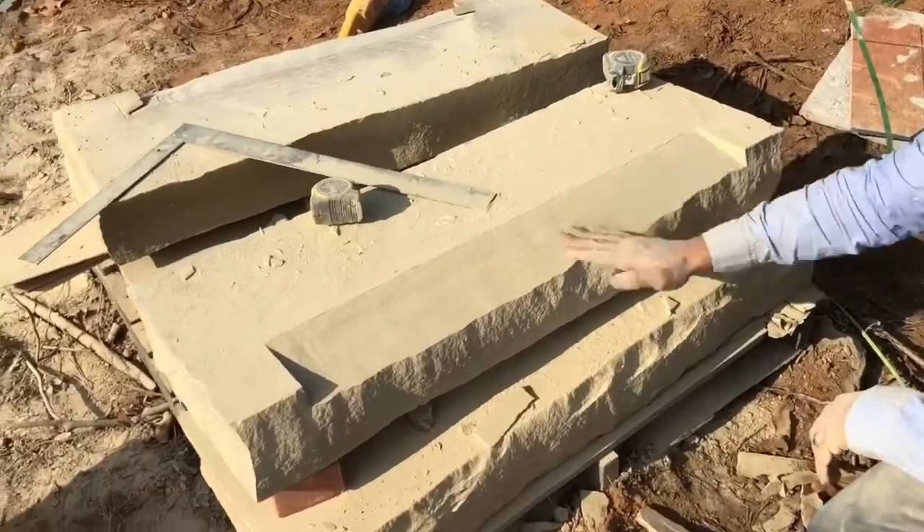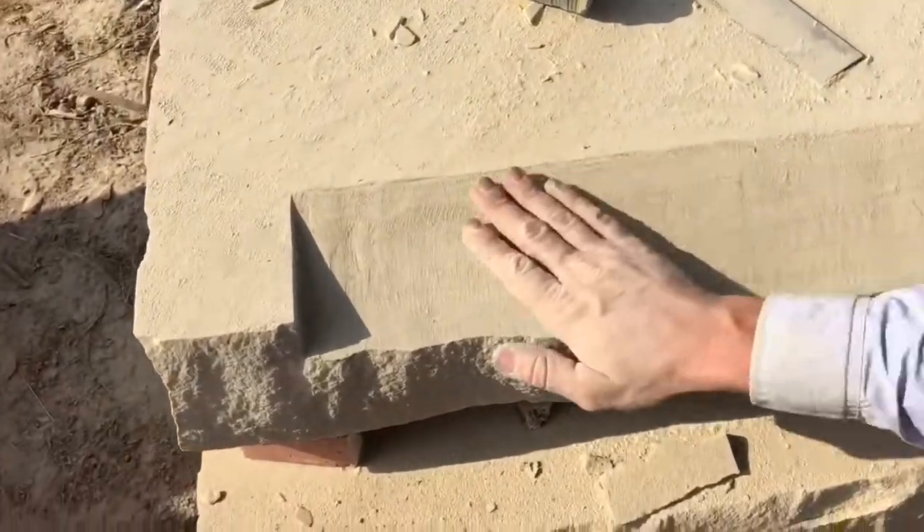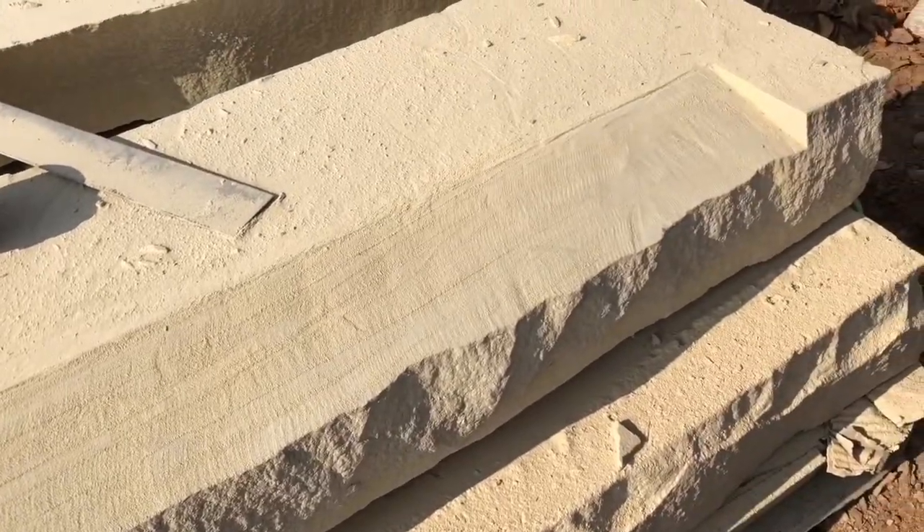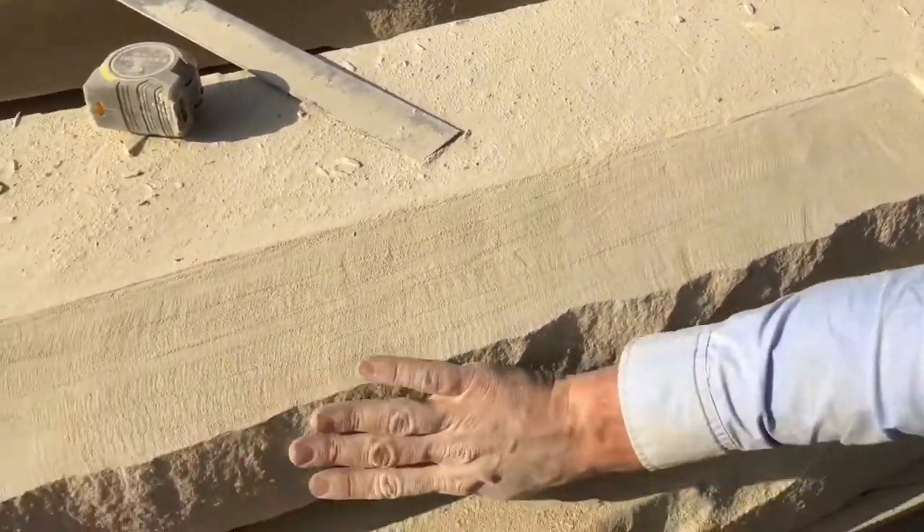If we're doing it this crudely, it looks pretty darn good. It's not perfect but it works, because this is chopped stone and it's already not perfect.